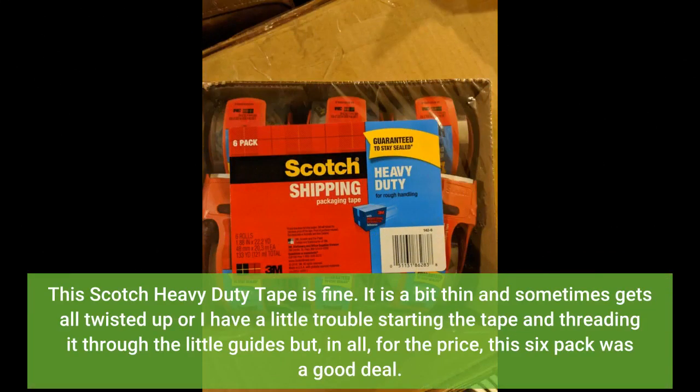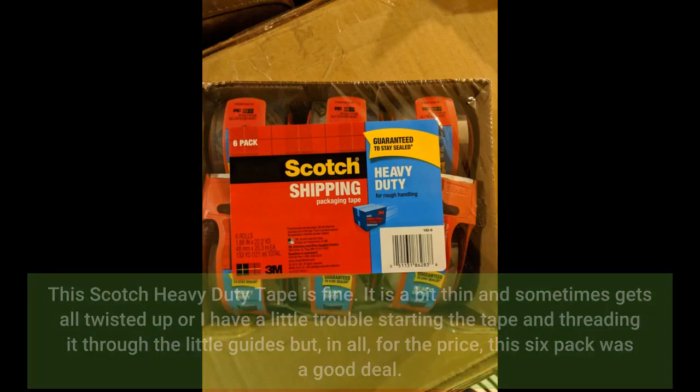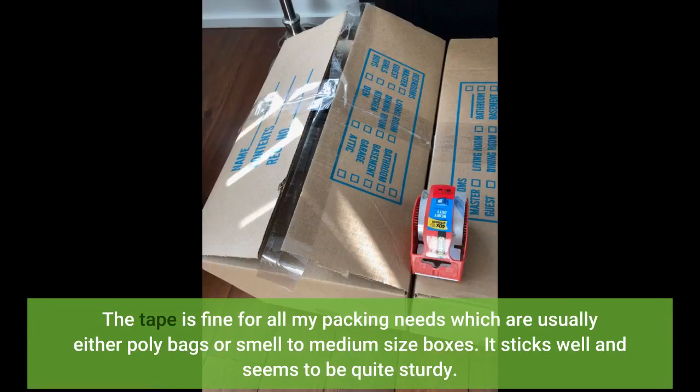This Scotch heavy duty tape is fine. It is a bit thin and sometimes gets all twisted up, or I have a little trouble starting the tape and threading it through the little guides, but in all, for the price, this six pack was a good deal. The tape is fine for all my packing needs, which are usually either poly bags or small to medium size boxes. It sticks well and seems to be quite sturdy.